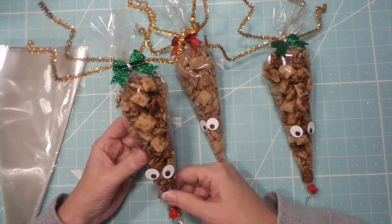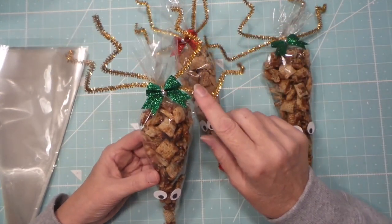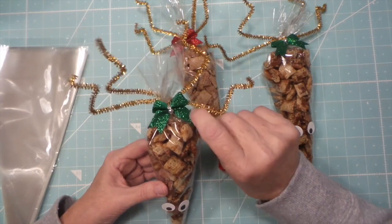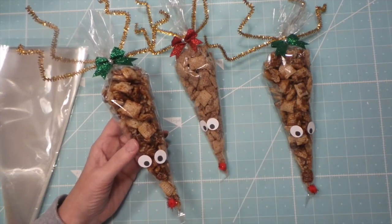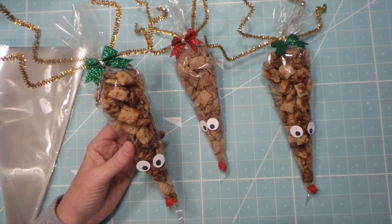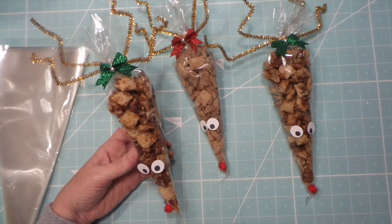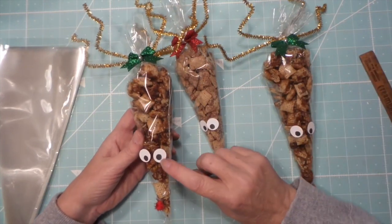All I did was use some Dollar Tree glitter pipe cleaners — chenille, whatever — and then their little bows. I could have used googly eyes but only had tiny ones. I vowed not to buy extra supplies beyond Dollar Tree, so I just made my own using a three-quarter inch punch.